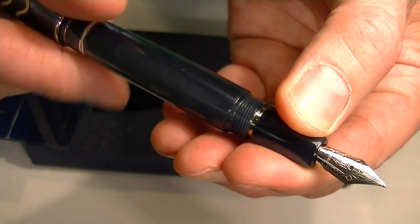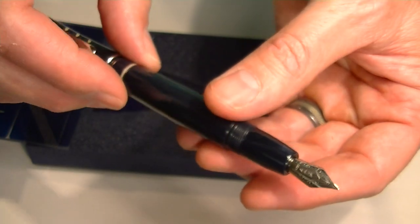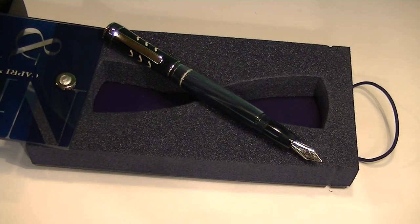There are also ink cartridges included with the pen. Great looking pen, really feels like it's well made. Get your Delta Capri night and day fountain pen at penchalet.com.